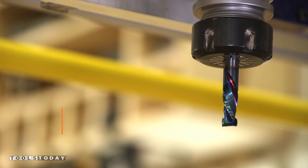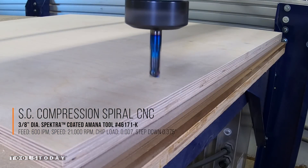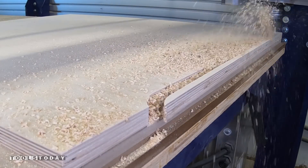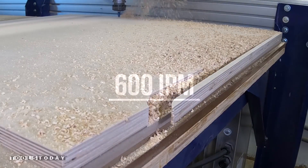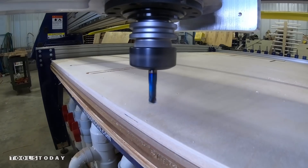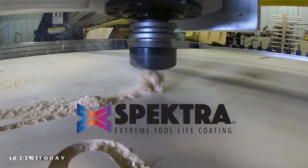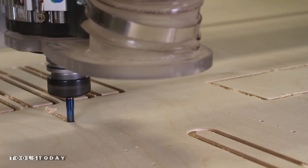This bit is going to cut out all of our parts utilizing production speeds and feeds. We are going to push this bit to Amana's recommended feed rate of 600 inches per minute. Amana's Spectra-coated bits are intended for high production work with high speeds and feeds. The coating provides a micro-thin ceramic coating which enables the tool's cutting edge to retain crucial sharpness and lubricity.